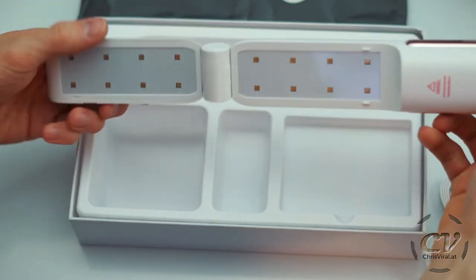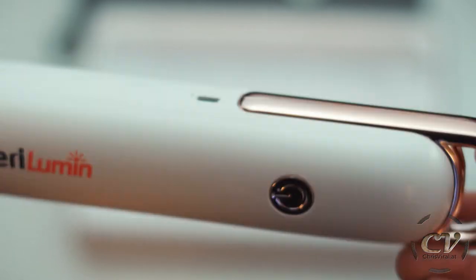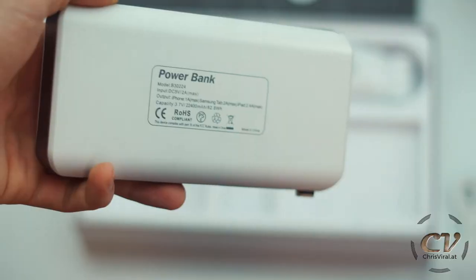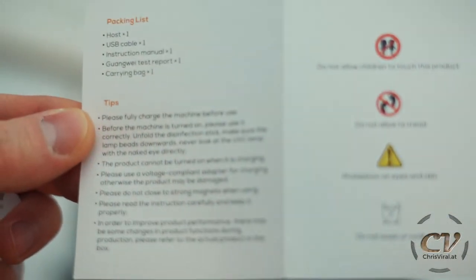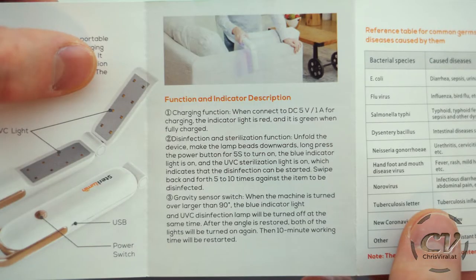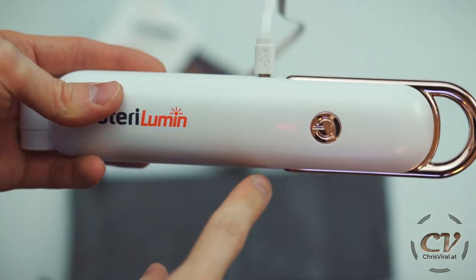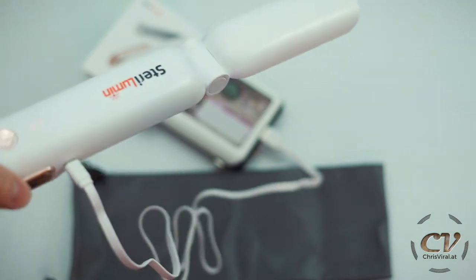This is the Sterilumin — there's the USB port, and it unfolds like this. When I press the button it's not responding, so let's use a power bank to charge it. There is a very dim light visible — you can barely see it. Let's just charge it for a while. I'll read the manual and be back in a bit.